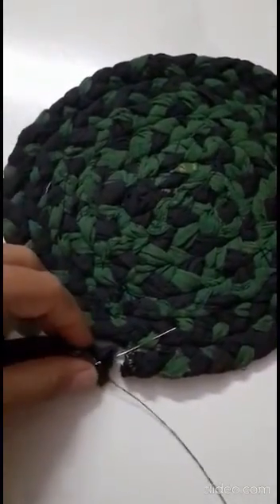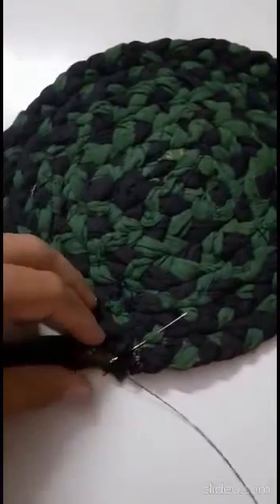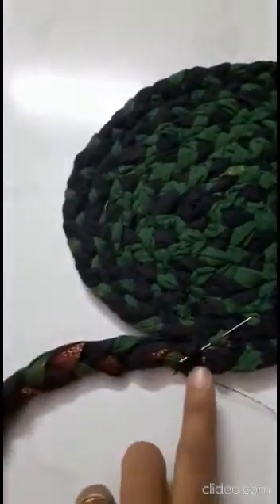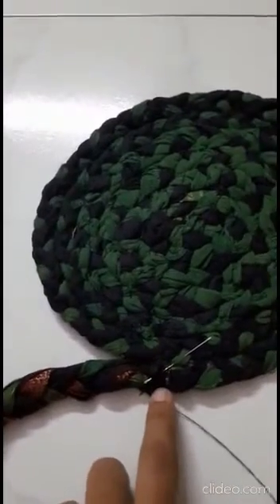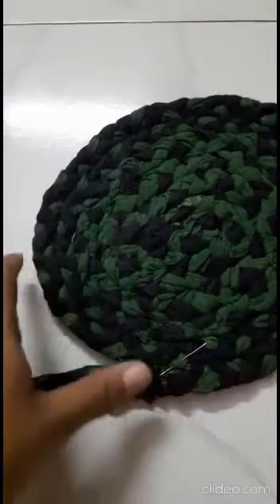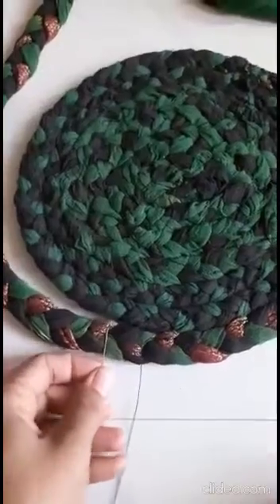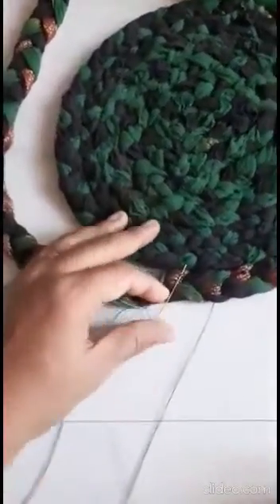I just wanted to show you how I'm connecting the third strip to the second. You first have to join these two together, then you attach it to the other strips. You take this end and get it connected to that end.